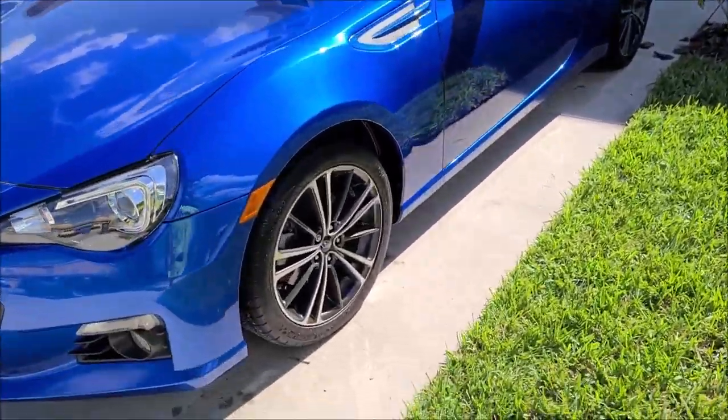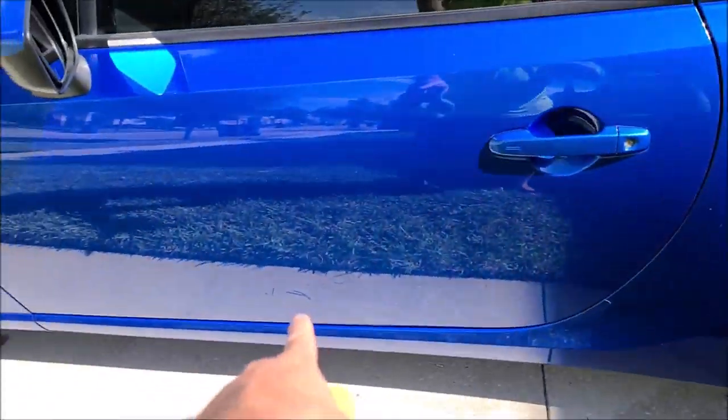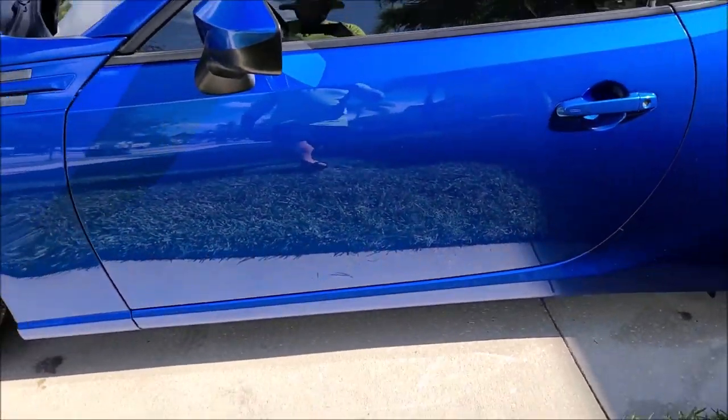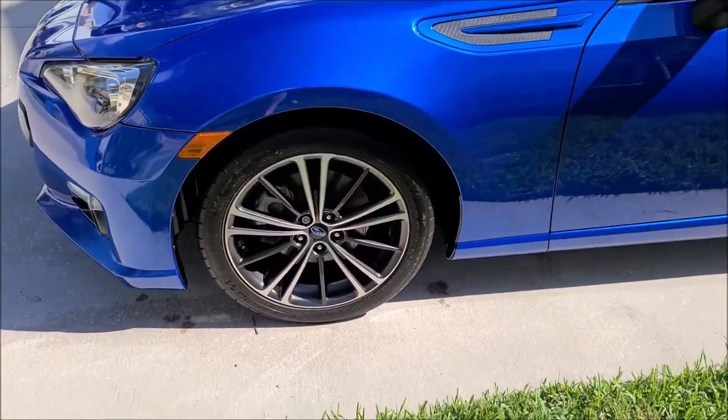And that's kind of where we left it with the prep-for-sale detail situation. It's got some dings and stuff on it, but it's a good looking car. Apparently they hold their resale value very well.